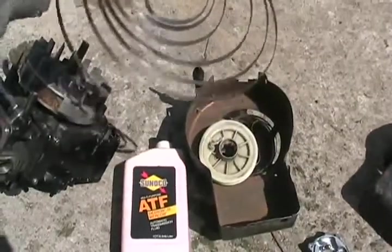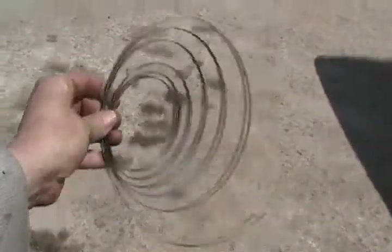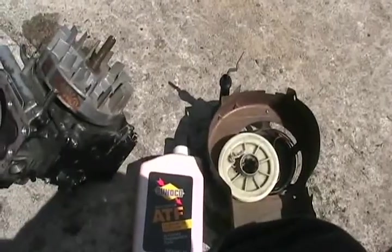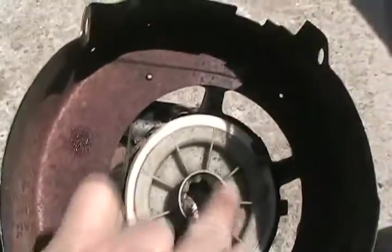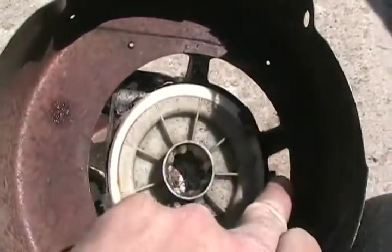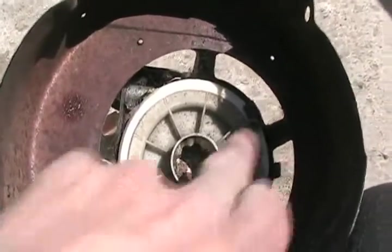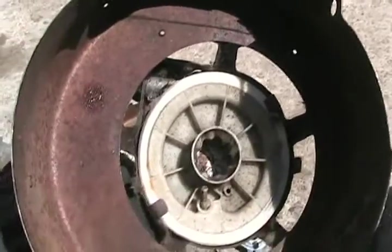Whenever you take apart your pull starter, it's always very important to remember which way the spring went. Don't forget to take notice. To get it disassembled to that stage, all you do is bend up the two tabs. There are two extra tabs in case these ones break off — never bend down all four. Always save those two extra ones for the future, so you always have two fresh ones to bend down if you have to repair this more than once.